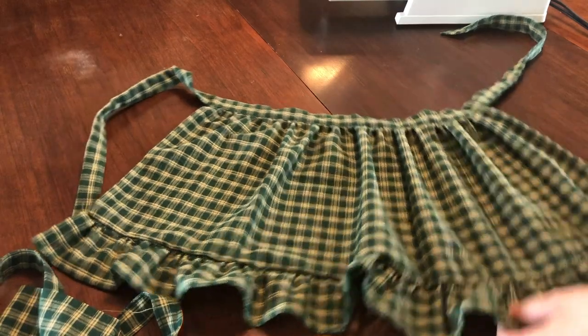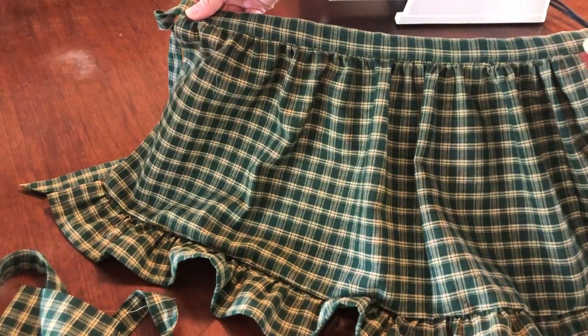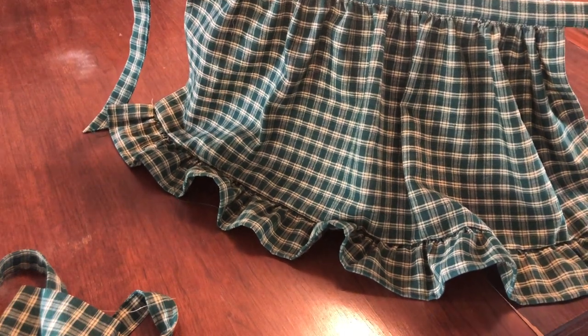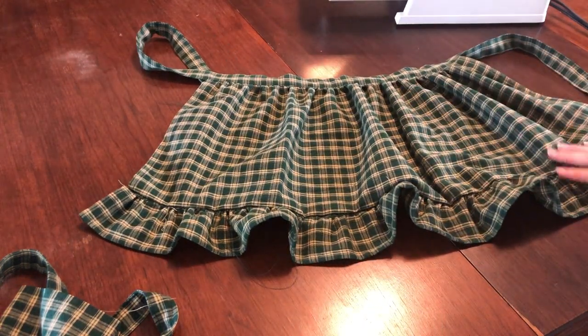Here is what the finished skirt portion looks like — and honestly it would make a super cute half apron in its own right! I'm trying to show you the flow of the skirt as I hold it with the gathers and the ruffle piece. So cute! Once you've finished attaching the skirt to the waistband, you can remove the gathering stitch on the ruffle and skirt pieces.